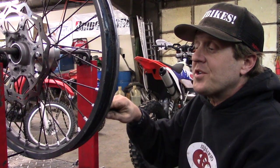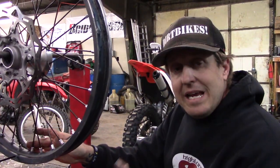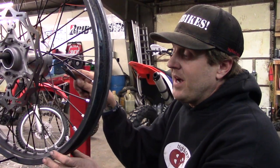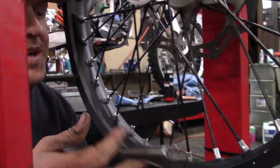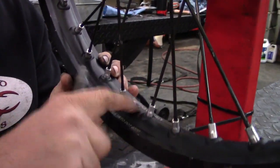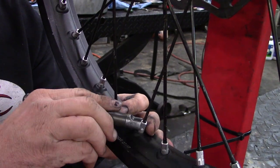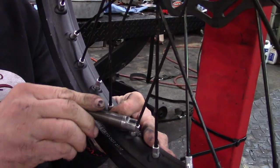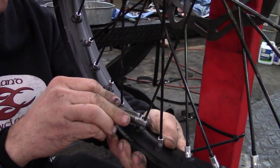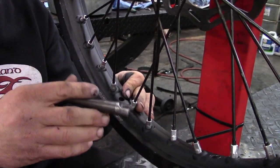Now we're going to go around and make sure all the spokes are about the right tension and nice and tight. Because the tighter you get them, the stronger the wheel. The key to keeping this straight as you tighten all the spokes is not to go spoke by spoke by spoke and tighten them down. You want to go every third spoke. Pick a starting point — it doesn't matter as long as you can remember. This wheel makes it easy — it's got the markings for the sides and a hole for the valve stem. Tighten one down, and you don't need a spoke torque wrench, though those are nice. You can get a good feel. Then go every third spoke.